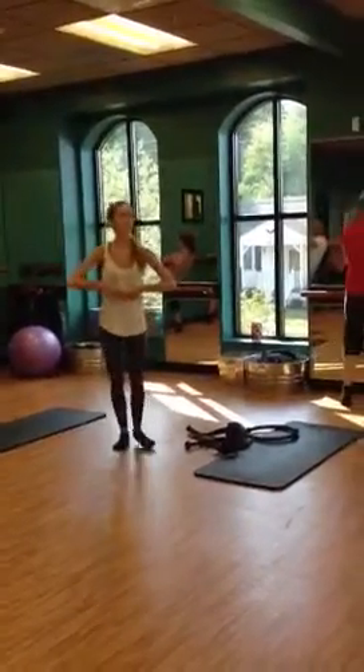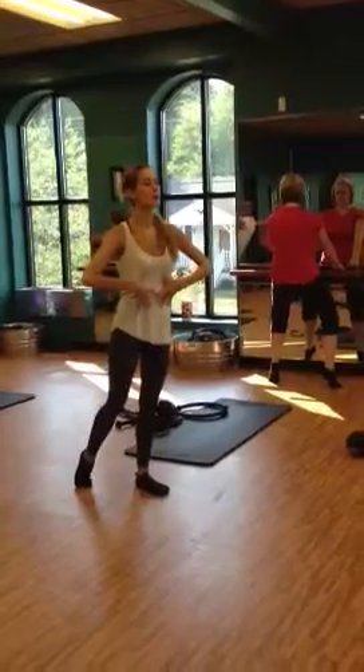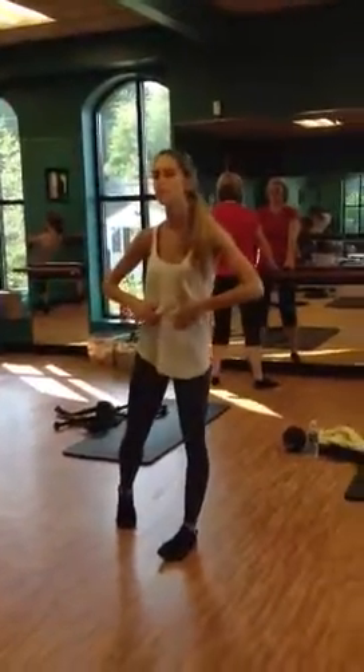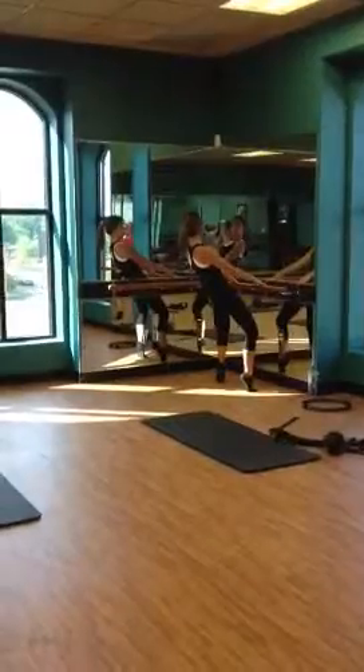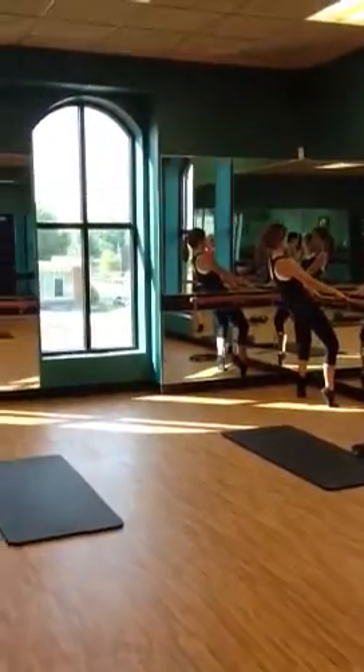So bringing that wrist to the head. Speed it up. Tuck. Tuck. Use your exhale — it's going to help. Eight. Tuck it up. Tuck. Alternate. Tuck, pulse down. Tuck and drop.